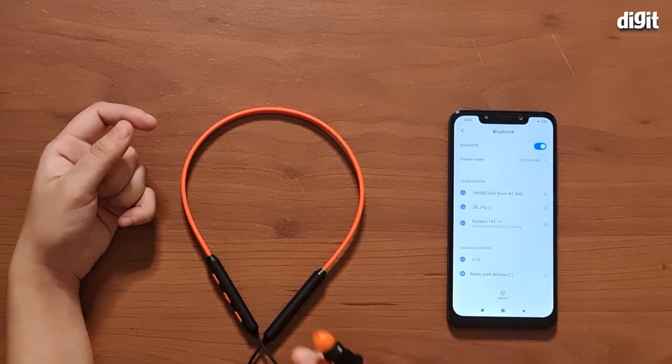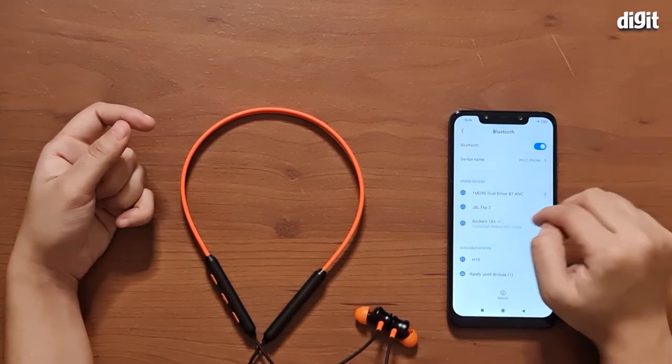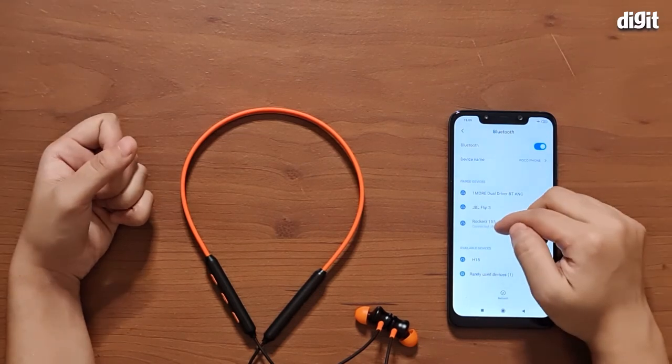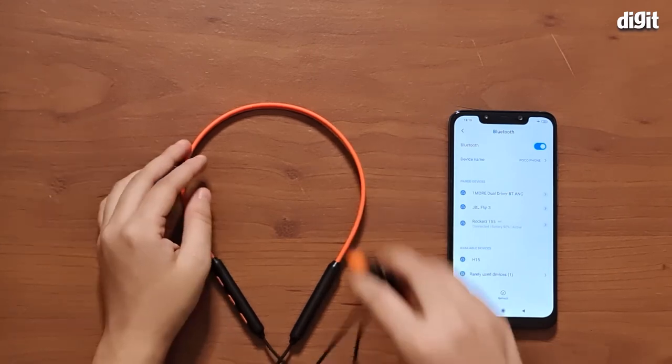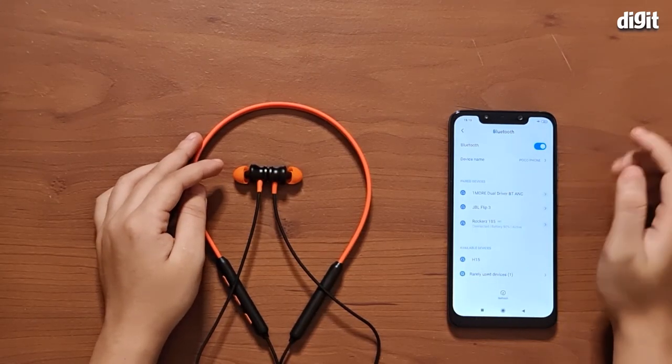You get a vocal feedback that says you are now connected to the Boat Rocker's 185. You can also see here that it has been connected with the SBC codec and the battery level is 90%. So that was the pairing process of the Boat Rocker's 185 Bluetooth wireless earphones.